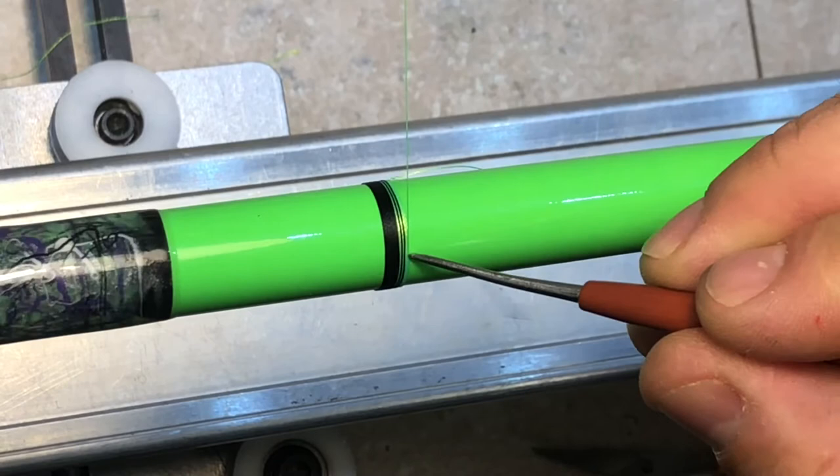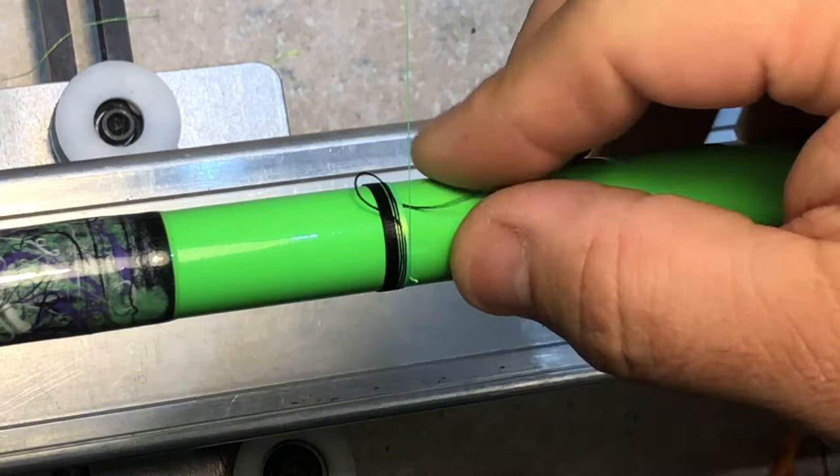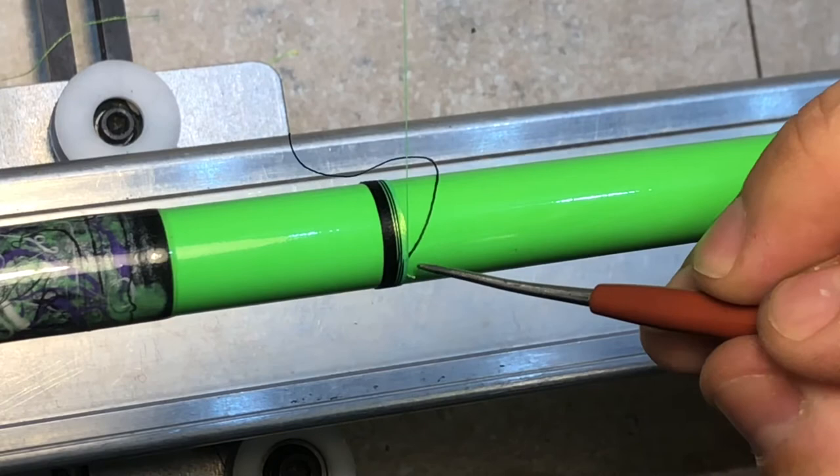We're going to hold the black, cut this tag in, then take this loop and pull it tight. Line up and cut it off.